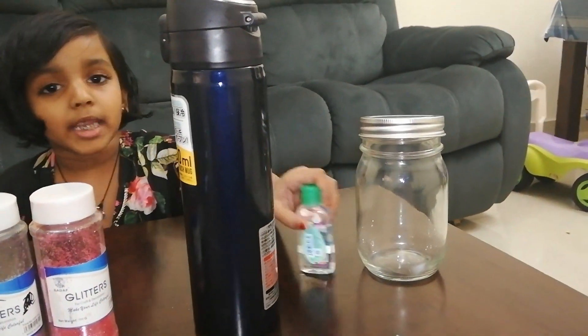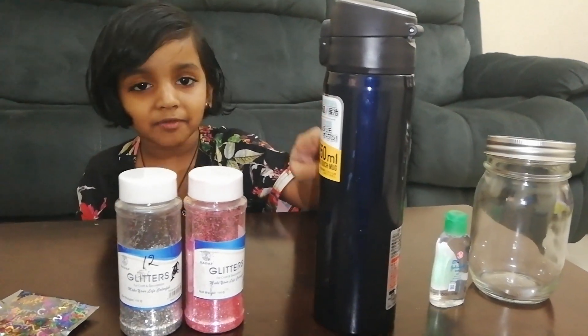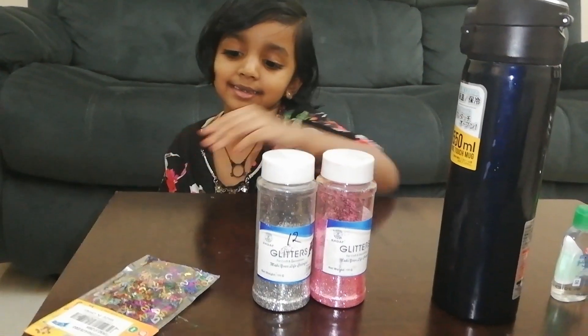Today we are making a Glitter Jar. In its jar: baby oil, hot water, and gittles and gittles.